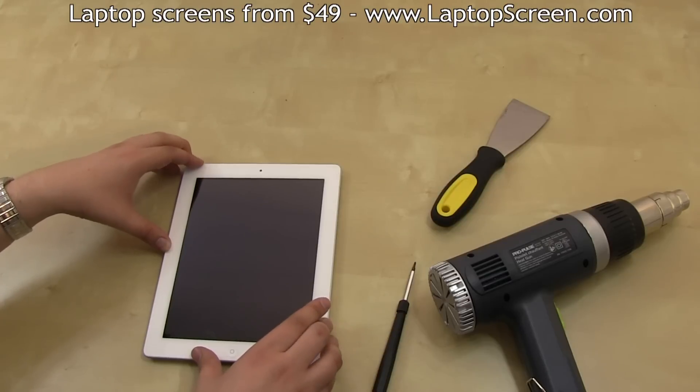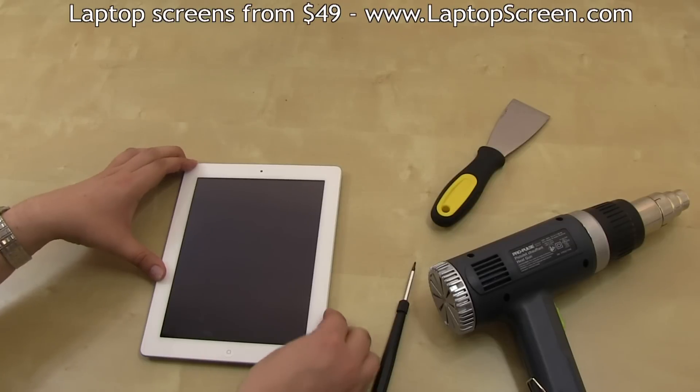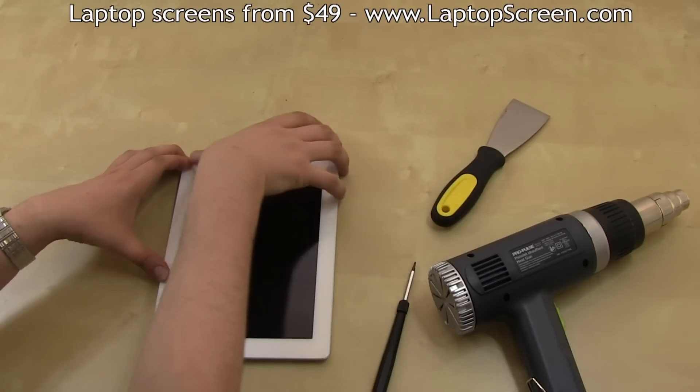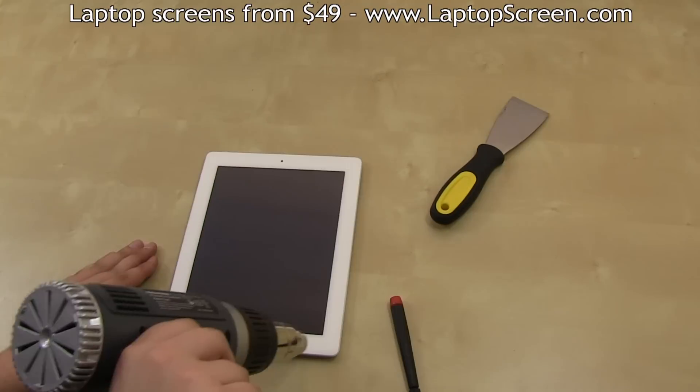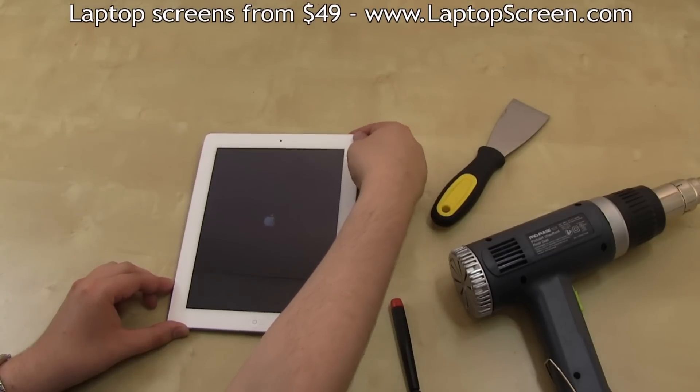Once you are completely sure that the surfaces are clean, close the digitizer back in place. Align it properly with the plastic gasket. Then apply heat around the perimeter to warm up the glue and provide better adhesion. And you are done.